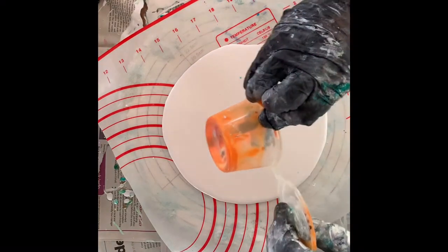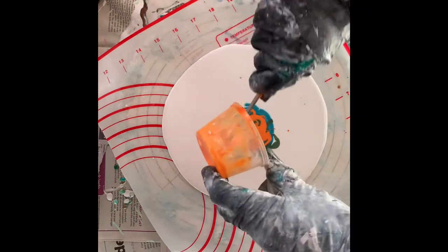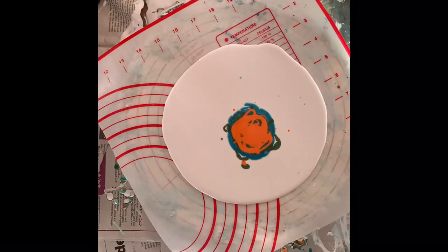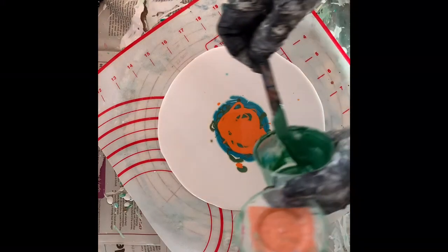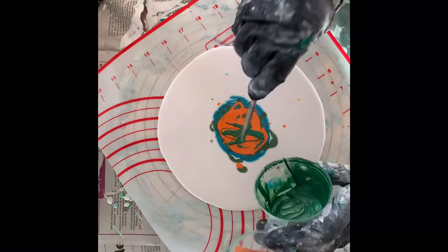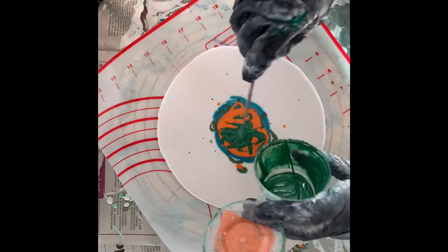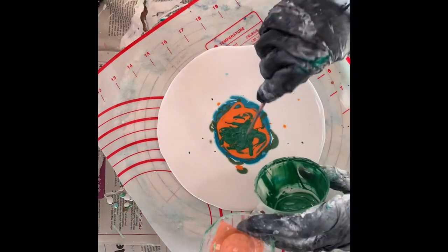The third color to go on is Azo Orange by Amsterdam. Just using up all these colors that I had left over — I don't like to waste anything. I go back in with the green as I still had some left, so I'm just really throwing it on in a very random way, drizzling it on and using up the last of my paints.